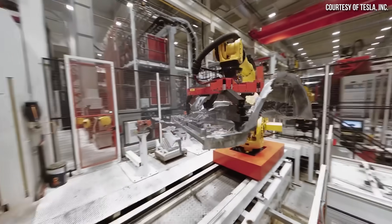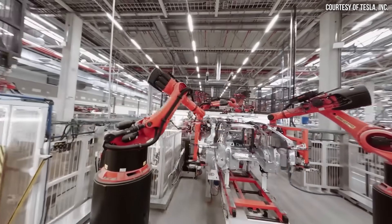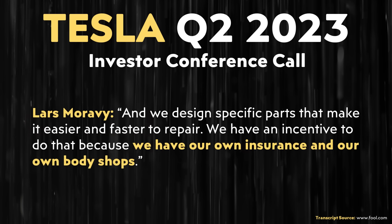Tesla is invested in making repairs easier because they have their own repair shops and insurance, and they actually design parts with repairability in mind. Lars specifically said, 'My design team works with our collision repair team. Since we're closed-loop on this with insurance, we design specific parts that make it easier and faster to repair. We have an incentive to do that because we have our own insurance and our own body shops.'